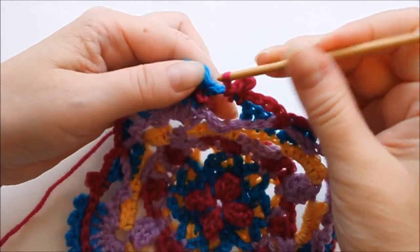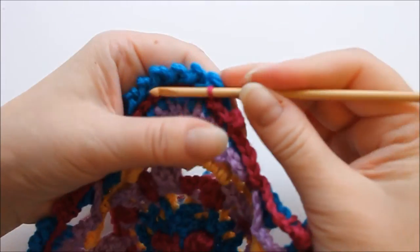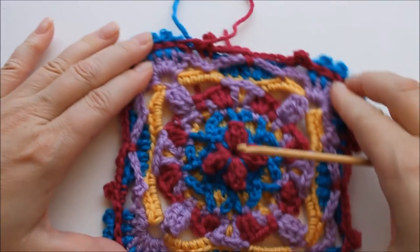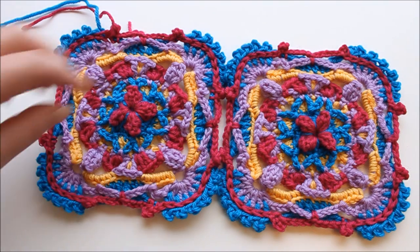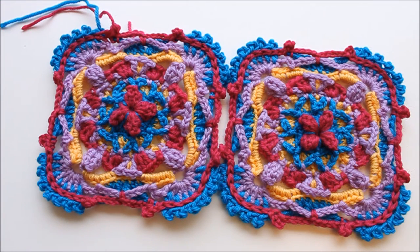So here I am at the end of the last row, and then I just attach the last stitch there. And here it's done. Great! So there are many things you could use them for — like a cushion cover, an afghan, a baby blanket, bedspread, cardigan, bag, whatever. They can also be crocheted together on the last two rows if you prefer. Hope you'll have fun with them!